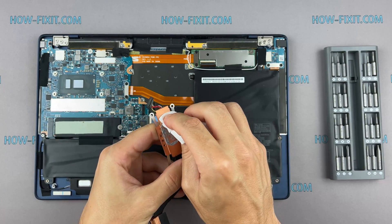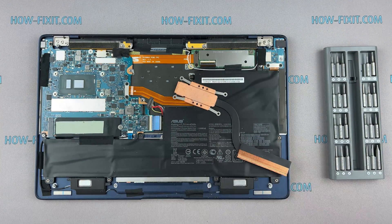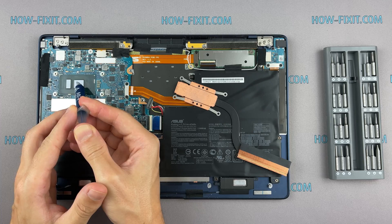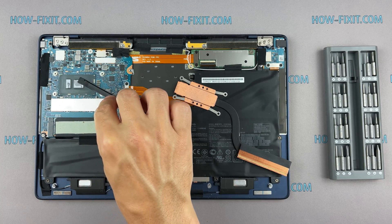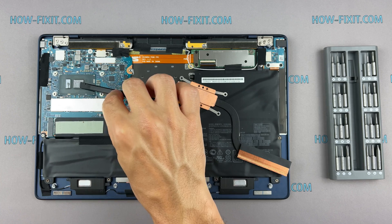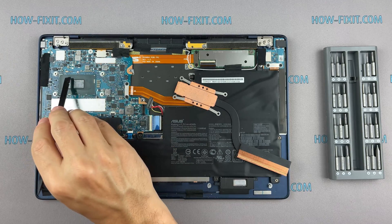If the thermal grease is very dry and doesn't come off easily, you can use isopropyl alcohol. To apply new thermal grease, apply a small amount to the CPU, then take a plastic tool and spread it evenly over the entire surface of the chip. If you're unsure which thermal grease to choose, I'll leave a link in the description to a video where I test different thermal pastes and choose the best one for laptops.